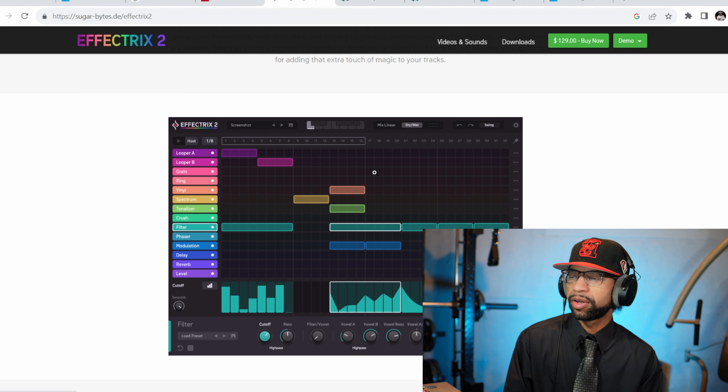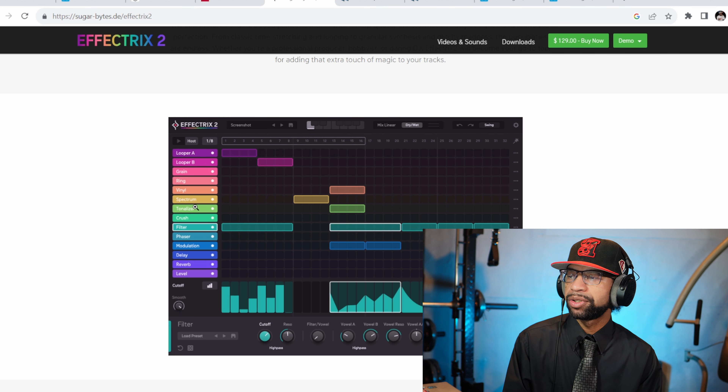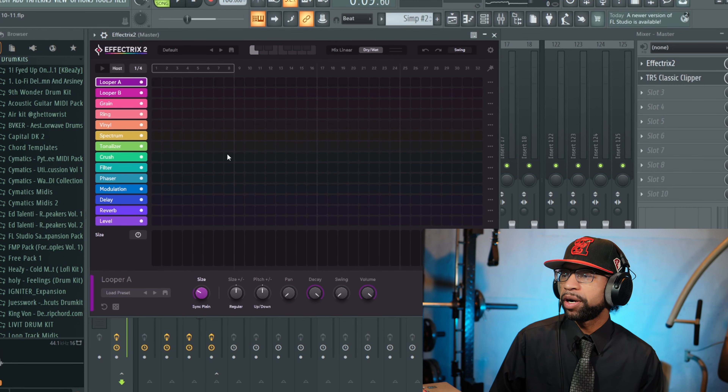Up next, it looks like Sugar Bytes has just released Effect Tricks 2. When you open it up it's going to look like this. I don't have the first version so I can't tell you all the differences, but the new version currently has 14 effects and a 32-step sequencer. The key features are: a 32-step effect sequencer with swing and dynamic length, 14 high-class effects from classic to advanced, up to 12 complete setup patterns, intelligent random, flexible modulation per step, dynamic signal flow, individual dry/wet and global mix control, and over 400 handcrafted presets.